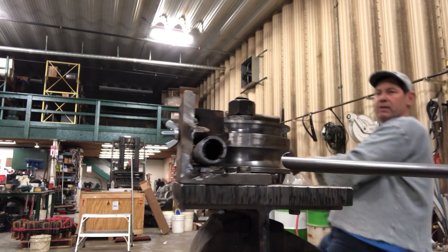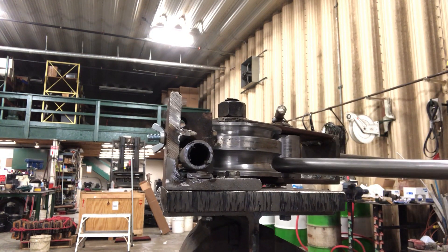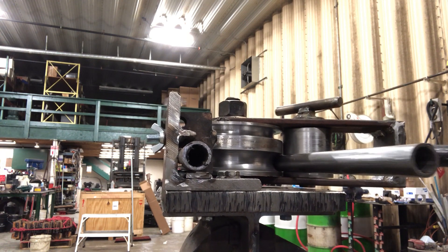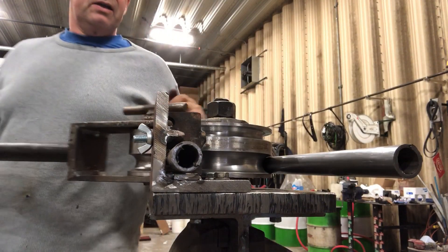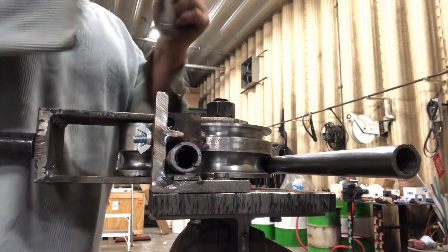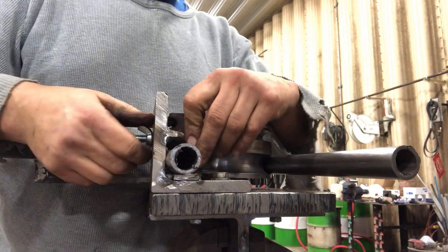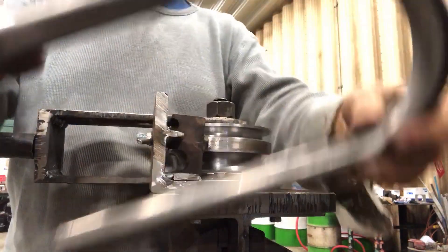I'm having to work for it. It should be about 180 degrees. Pull the pin, follow the die out, loosen this off — and there's our bend.